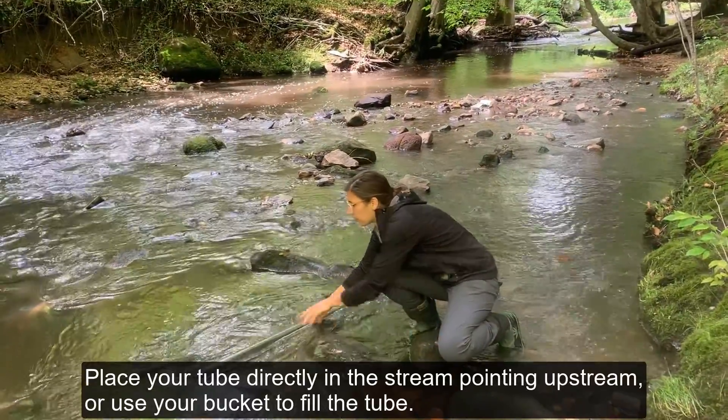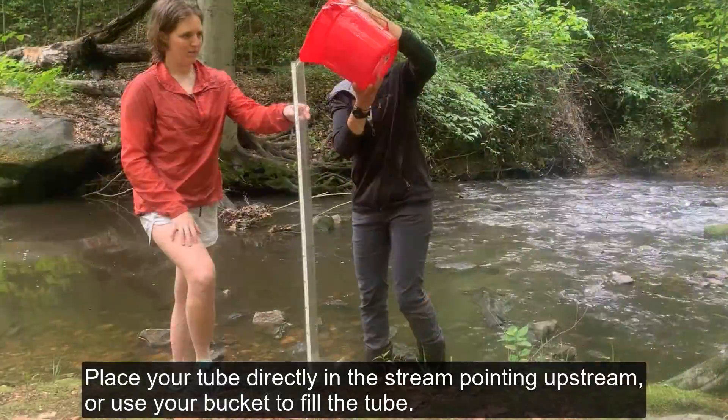Place your tube directly in the stream, pointing upstream to fill it, or use your bucket to fill your tube.